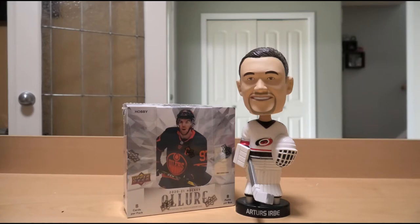Today we're opening up a box of 2020-21 Upper Deck Allure Hockey. There's lots of shine, lots of die-cut goodies, and potentially decent hits can come out of it — though of course potentially bad ones too. So is the nature of opening literally any product. It is a gamble.